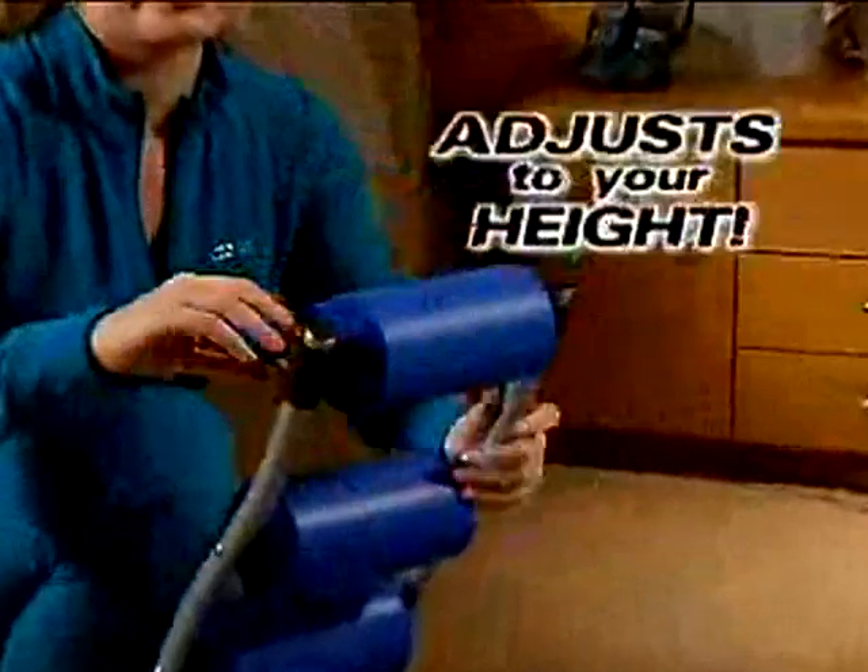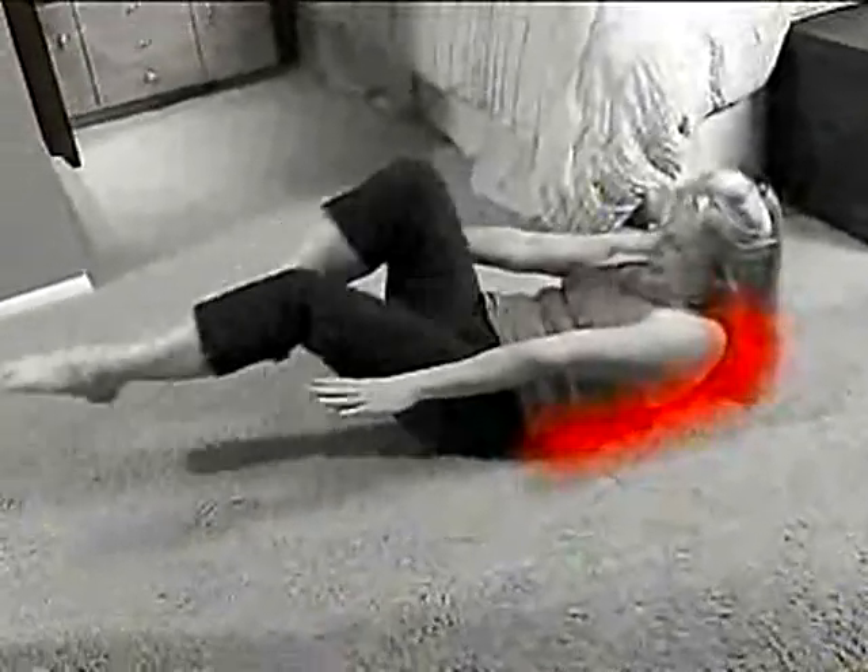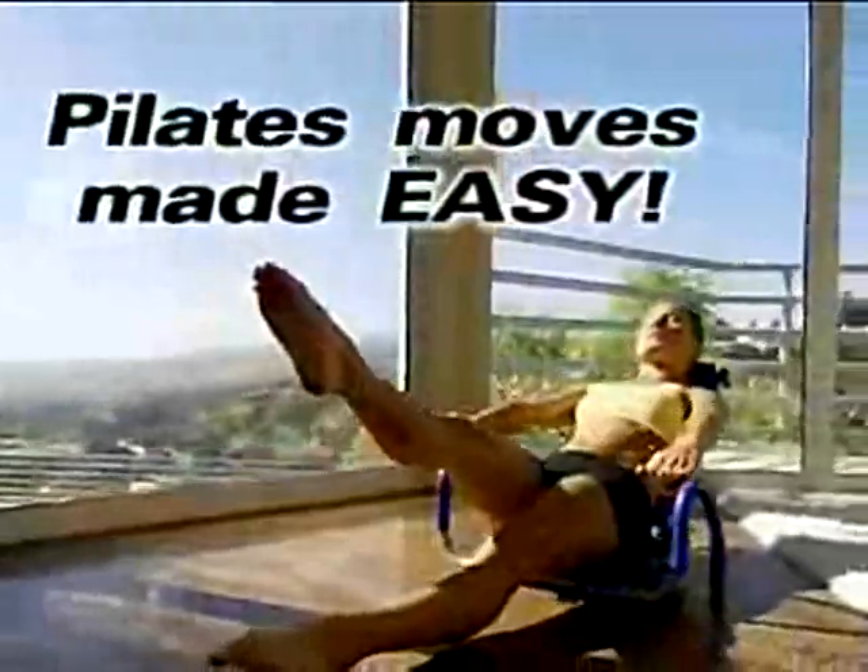The cushioned headrest is simple to adjust to fit almost any height. But listen to this: if you tried doing Pilates in the past but it just left you with a pain in the neck, Ab Rocket is also a Pilates assister, because it supports your neck and back. Now, fun Pilates exercises like scissors or the hundreds are made easier and pain-free.